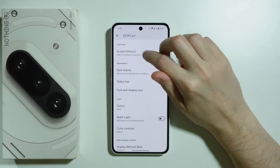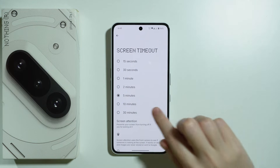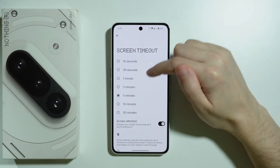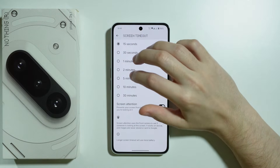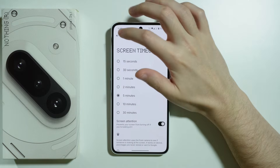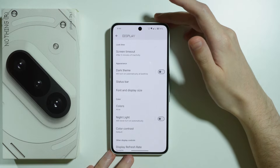We also have Screen Timeout, which can increase battery consumption, and the same goes for Screen Attention. If you want to save battery, you should lower the screen timeout to, for example, 30 seconds or even 15 seconds. For the sake of convenience during this video, I use 5 minutes so the screen doesn't turn off while recording, but essentially you get the idea.